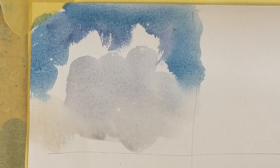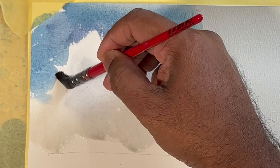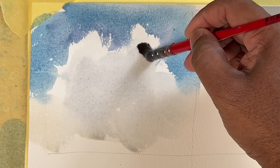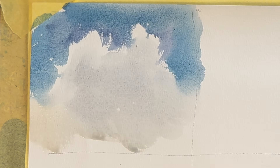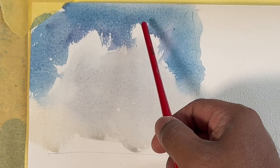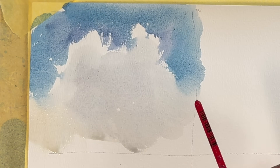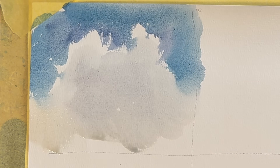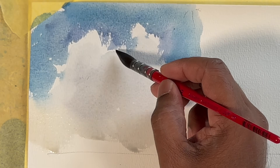Now what we can do is soften the edge and create a cloud like that. As you can see, I kept the whiteness of the paper empty — I never tried to paint that area with white paint or anything like that. These are the first rules: the whiteness of the paper is the whitest part of your canvas, so leave that as it is. This is the basic rule of watercolor.